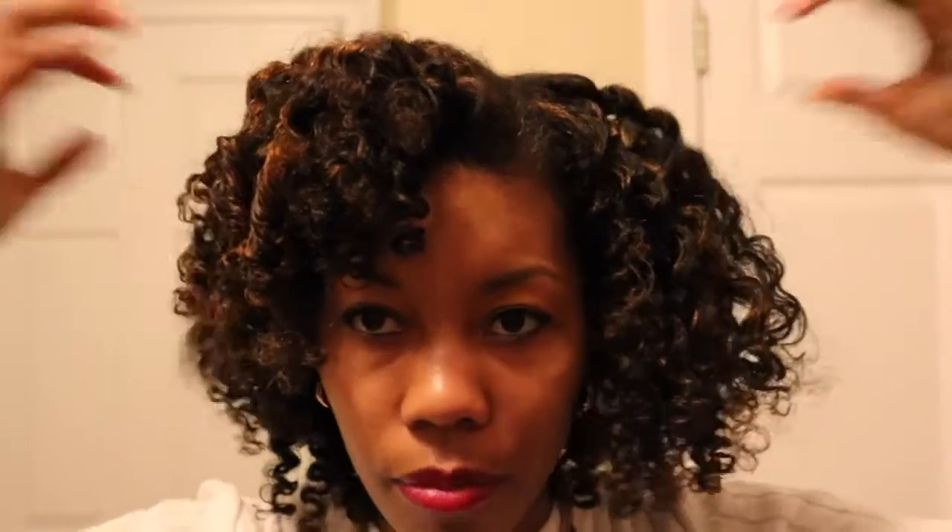Here are my curls. I haven't fluffed or done anything — I've just taken out my twist. My first impression of the product is that it's a very, very soft hold. It's not crunchy or anything. My hair is very moisturized, probably because I did put that extra coat of oil since it is very, very cold here and I wanted my hair to be as moisturized as possible. I am happy with my results. I'll go ahead and fluff them out with a wide tooth comb.